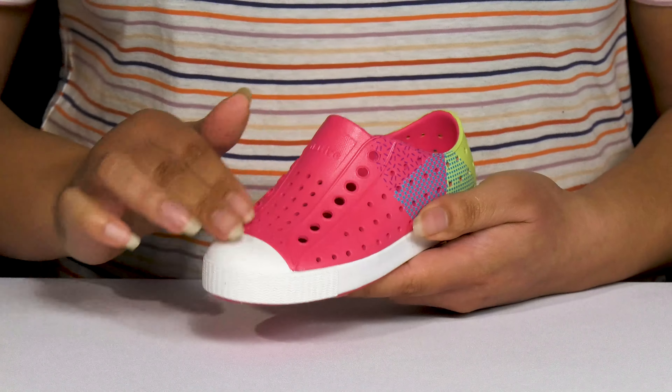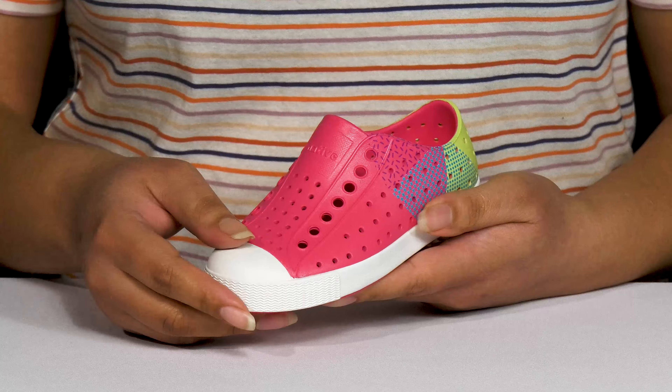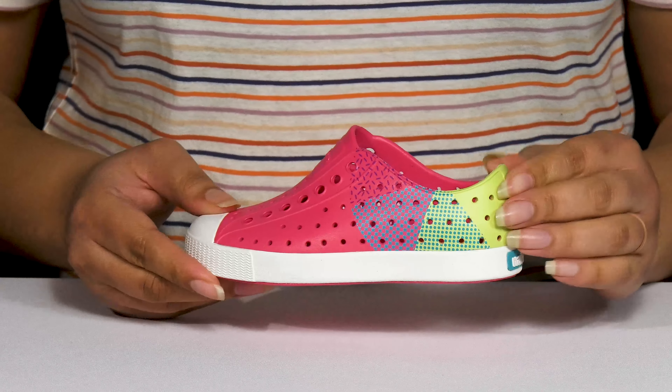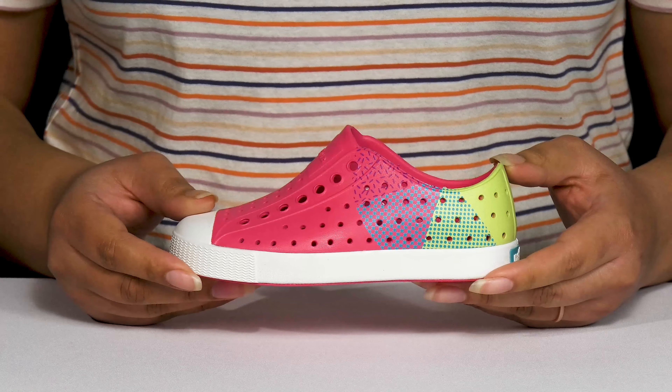They have an all-over perforated design allowing for breathability to keep your child's feet nice and cool, and they have a contrasting colorful print at the back of the shoe giving them a fun and cool style they're sure to love.